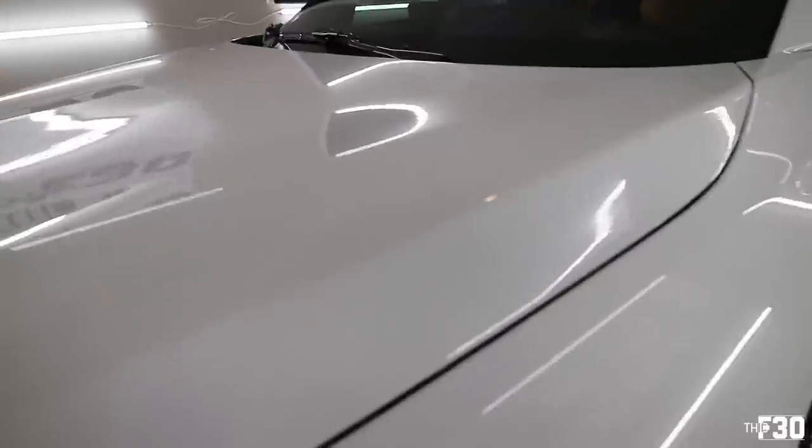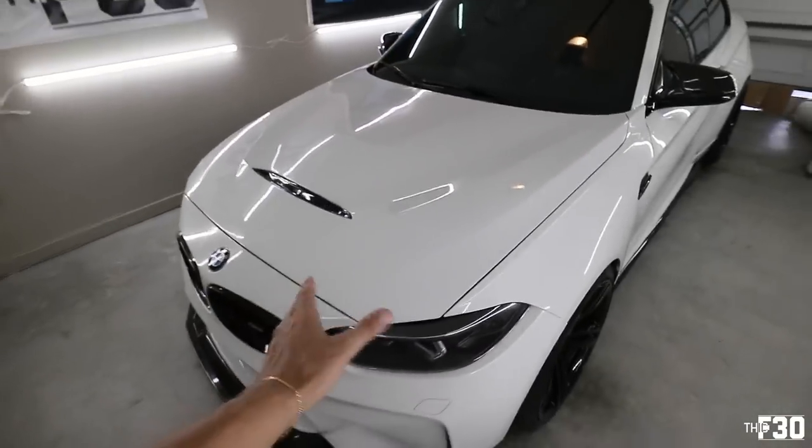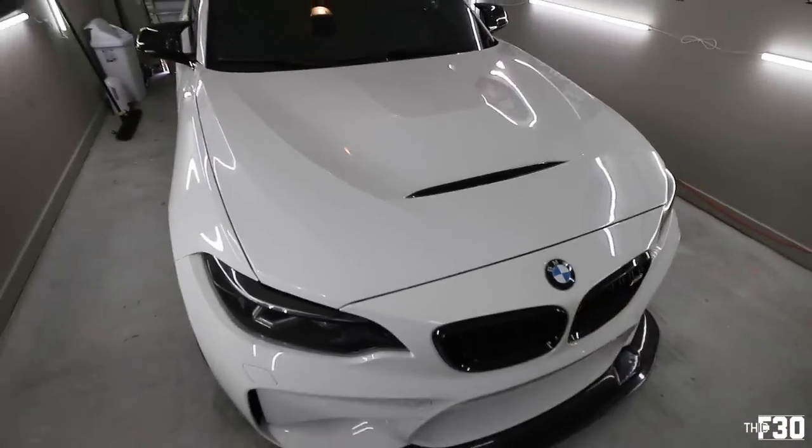Alright, let's see if you guys can see it. You can kind of see it on there. We're going to let this sit for about three to five minutes and then go ahead and wipe it off with a microfiber towel.